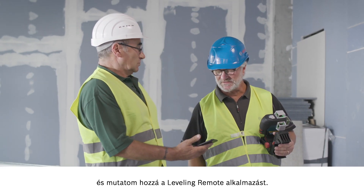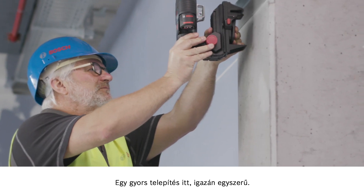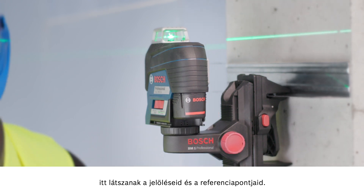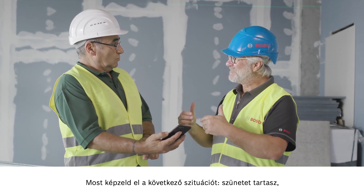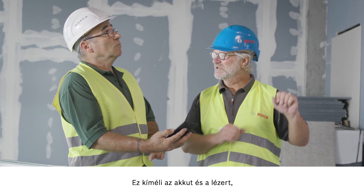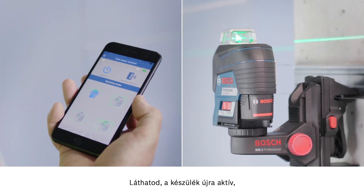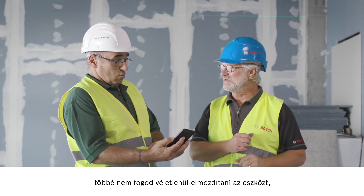Take my smartphone and I'll show you the leveling remote app. You just need a quick installation which is really easy. Then I activate the tool and the Bluetooth function, and I can see your markings and reference points here. The connection is established. Now imagine you go on a break or start on another job — just put it on standby. It preserves the battery and the laser but keeps the position. When you come back you can get right back to work. The tool reactivates, and the advantage is you don't need to go back up the ladder and won't accidentally move the tool again. You're on the safe side.